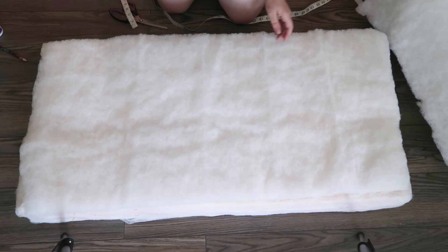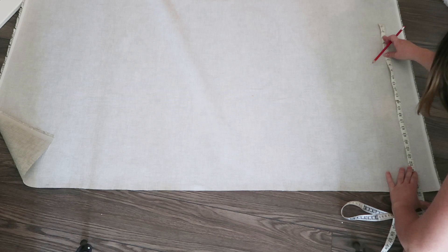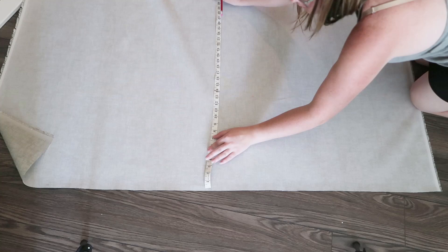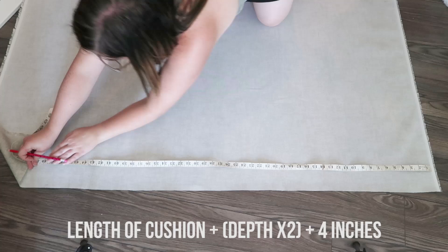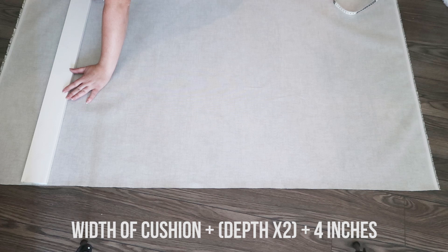Measure the length, the width, and the depth of your cushion. To get your upholstery fabric, I decided to use indoor-outdoor upholstery fabric so it would wear the best with all the kids and pets in the camper. Mark a piece of fabric that is the length of your cushion plus the depth times two, and then add an extra four inches for give. The other direction is the width of the cushion plus the depth times two, plus another four inches. Use a ruler and straight edge to make sure everything is nice and rectangular.